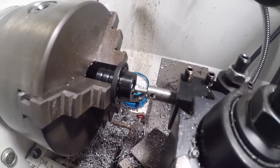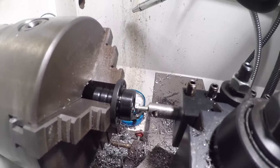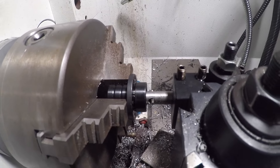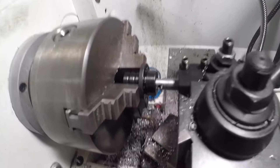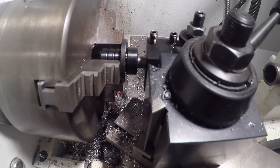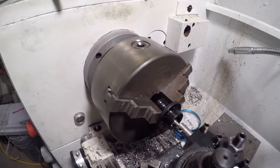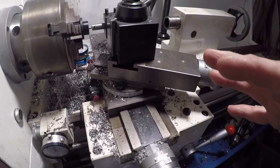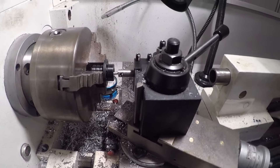I decided to put it in the lathe. I have it set up like a boring bar — the only thing I'm doing is moving the carriage in, cutting a little bit, then moving the cross slide out a couple thousandths. There's definite resistance but it is cutting, which is promising. You've got to take light cuts because these machines are not made to do this. Ultimately I'd be doing this on the mill, but the mill is down.